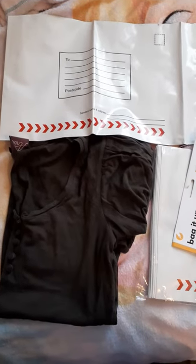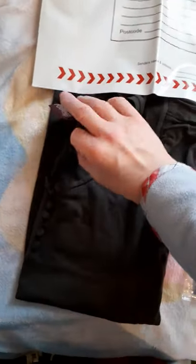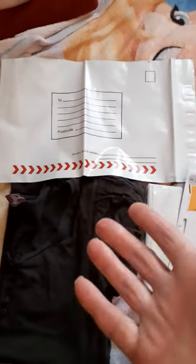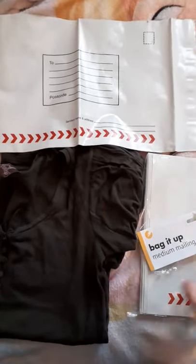Hey, it's Sandra from Make Money Make Cash. Just want to do this short video. This is the top I told you about in the last video — the animal top. If you're going to the post box, Vinted uses a company a lot of the time called Hermes, which is much cheaper than Royal Mail in the UK.